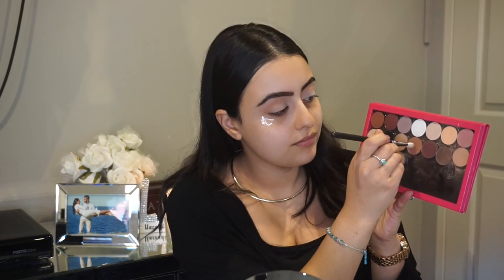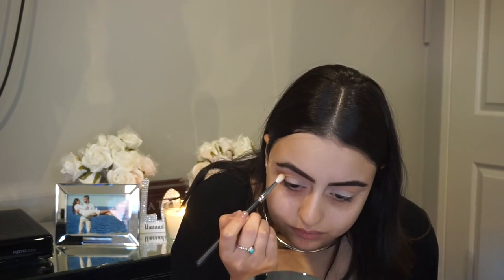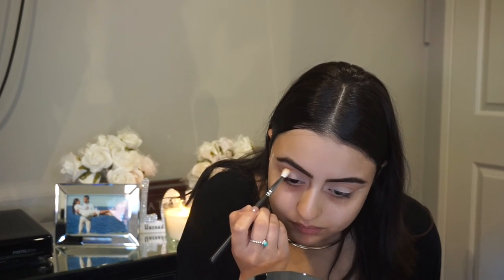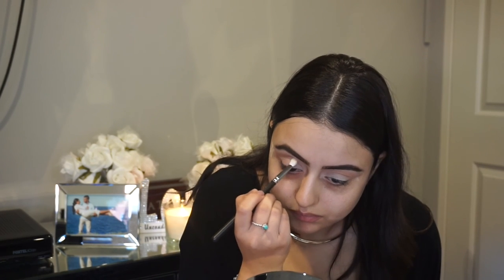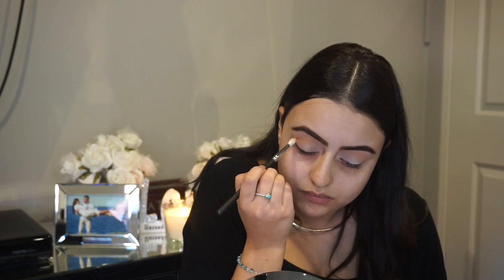Next we're going to be going in with the color Frappe. This is just adding a more warm tone to the crease — it's a gorgeous color that can be worn on anyone. Just blend, blend, blend.